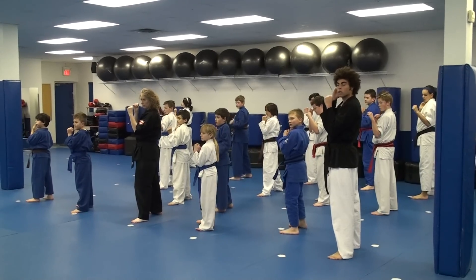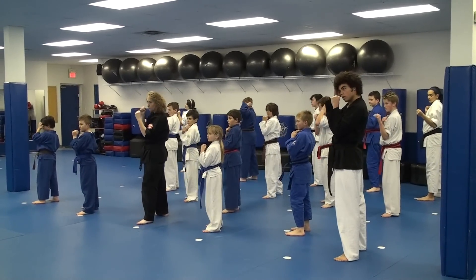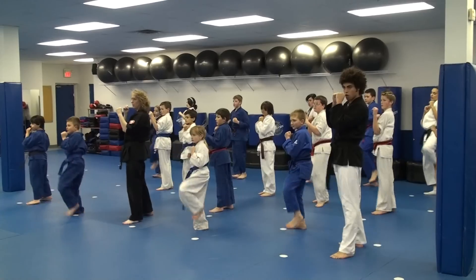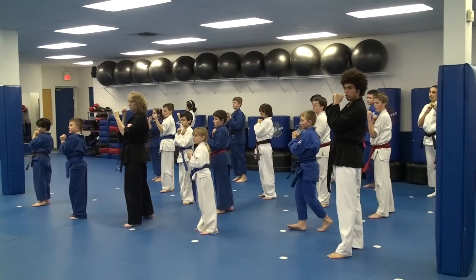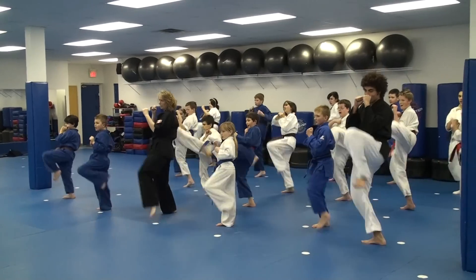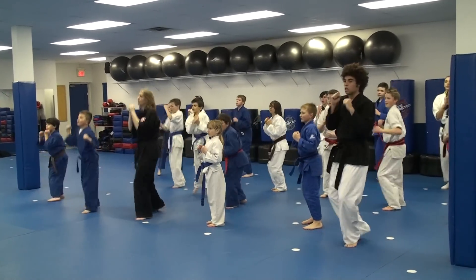Front kick up your front leg. We're going to do a set of five, ki-ai at number five. Yes, miss. Yes, miss. One, two, three. Hi! Four, five ki-ai. Hi! Switch sides, ki-ai. Hi!